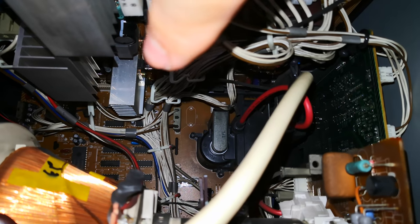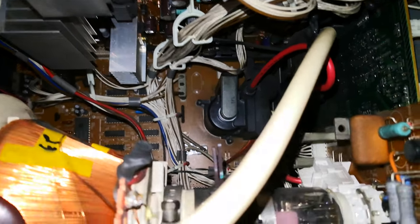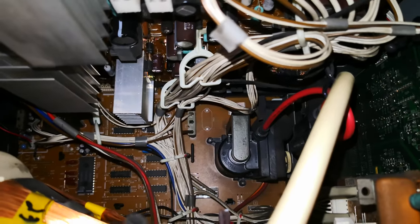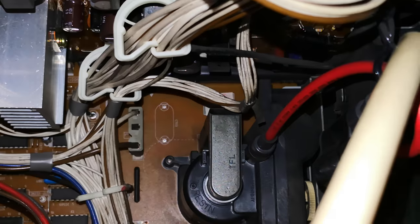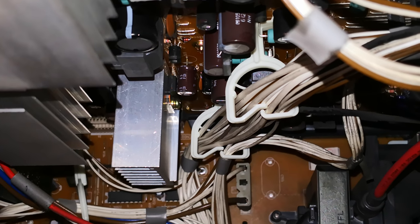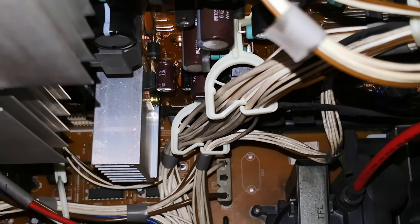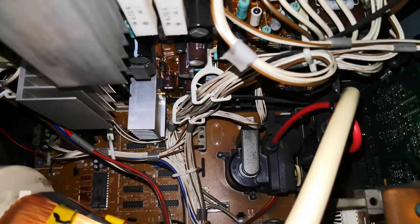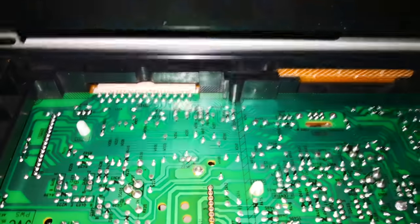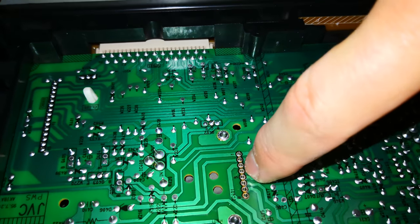Just down there at the bottom where the massive heatsink is, you can kind of see the IC chip mounted and screwed onto that massive heatsink — the black chip with about seven or eight legs in it. I believe that's the IC chip.